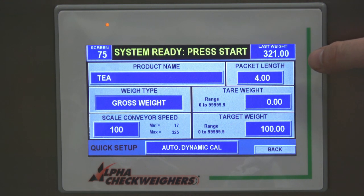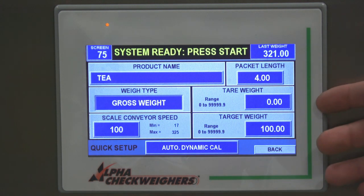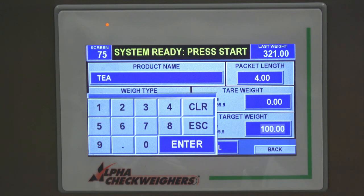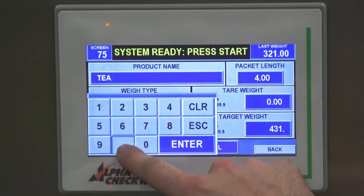The weight type is toggleable between gross or net weight. Today we're going to weigh in gross weight, so we don't have a tare weight. The next step is your conveyor speed. This check wire is calibrated anywhere from 17 to 325 feet per minute — we'll say 100 feet per minute for today. Lastly, our target weight: we weighed this carton ahead of time and it was 431.7 grams.